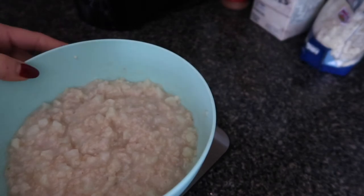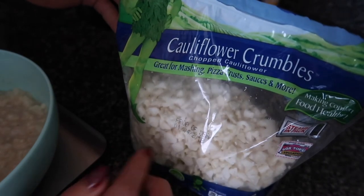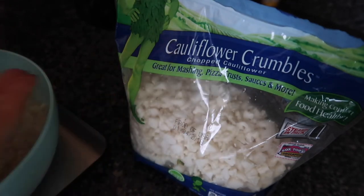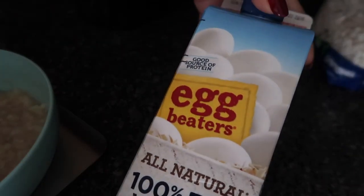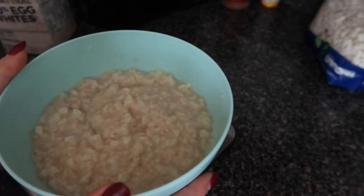Here's what I used: the cauliflower crumbles — sometimes I'll get them from Whole Foods because they're more ricey, and these are more crumbly. Sometimes I'll just blend these up more so they're more ricey and blend easier into my oatmeal. And here are the egg whites I'm about to add. The oats I use are just Quaker quick oats.